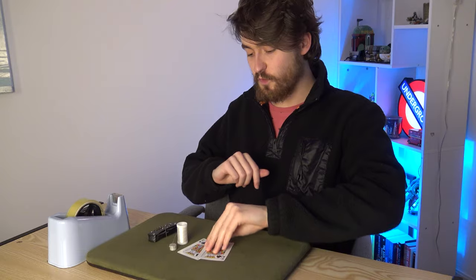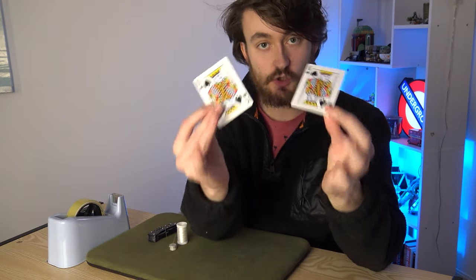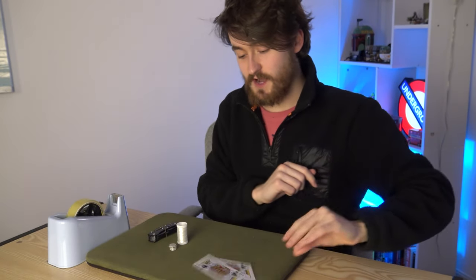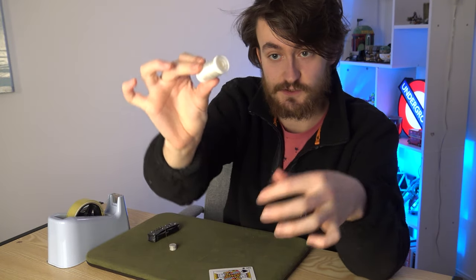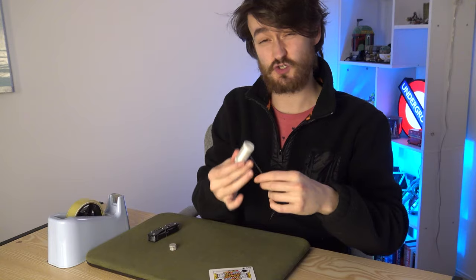Here is how you're going to make the gimmick. The things you want — two playing cards, but they need to be court cards. Jacks, queens, and kings are perfect for this. You'll see why later on. This is the elastic thread I use — super invisible, super thin, super flexible, super strong as well.